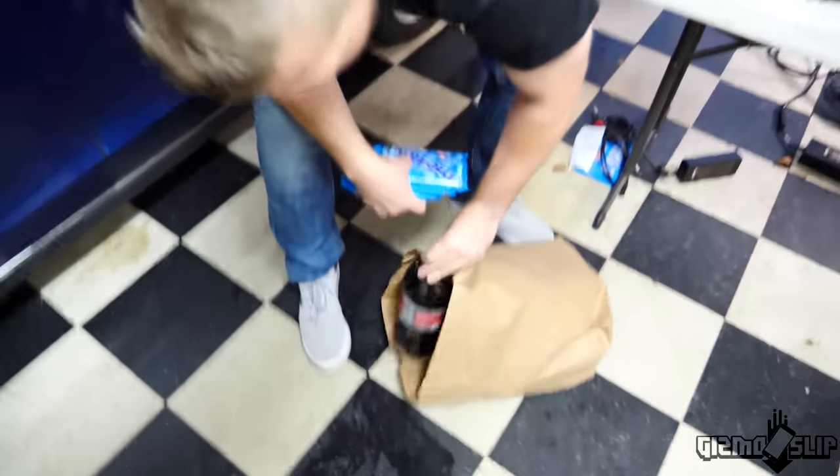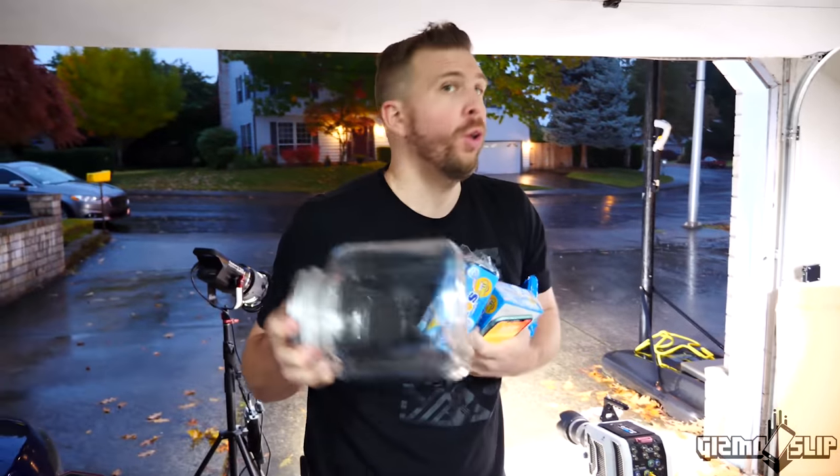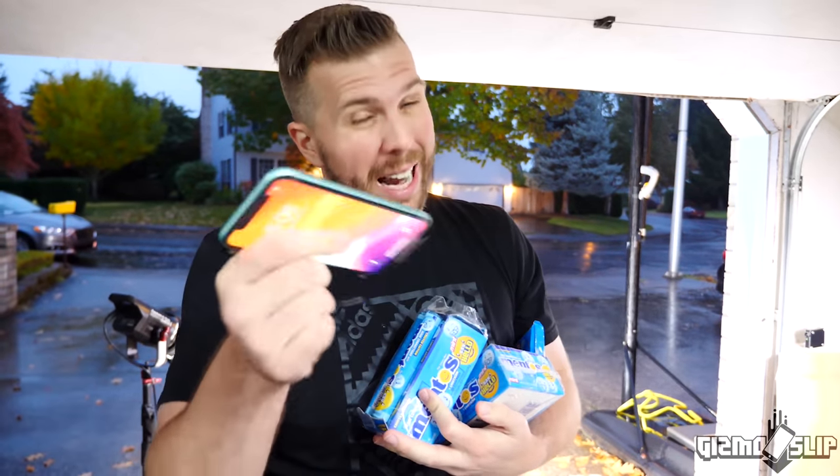Mentos, Diet Coke. We got ourselves a brand new green iPhone 11. We got a jar. The goal will be to put the iPhone in the jar with the Mentos and the Diet Coke. And then it's going to expand fairly rapidly and we're going to try to put the lid on. This is supposed to be waterproof — is it Diet Coke proof? Not sure.